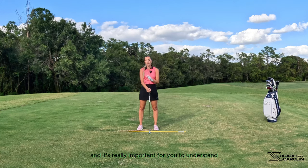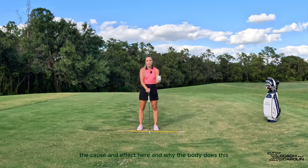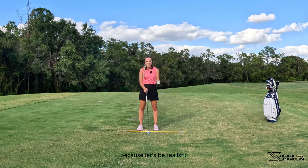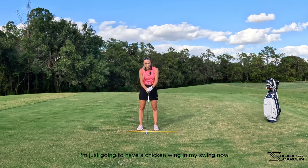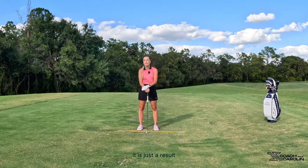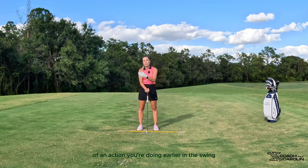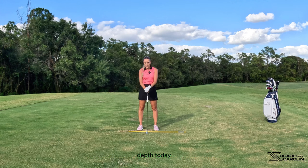It's really important for you to understand the cause and effect here and why the body does this. Never did you decide, 'Oh, I'm just going to have a chicken wing in my swing now.' That is because your body is compensating for something else you're doing — it is just a result of an action you're doing earlier in the swing. That's what we're going to go into much more in depth today.